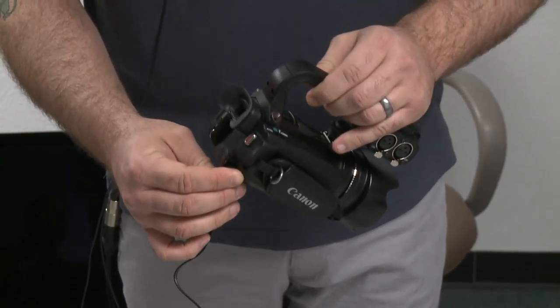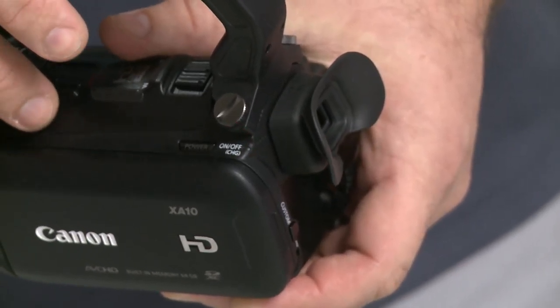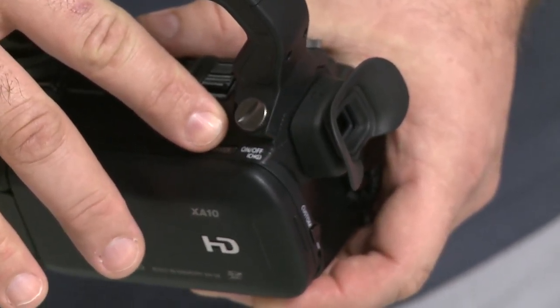This is also how you charge the battery. You can tell that it's charging by the on and off light blinking.